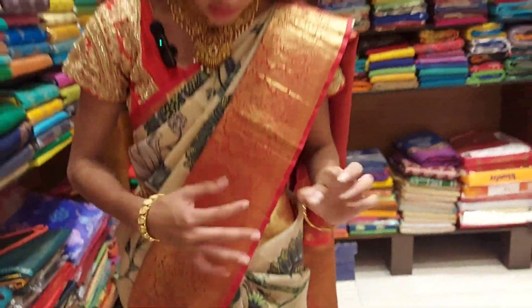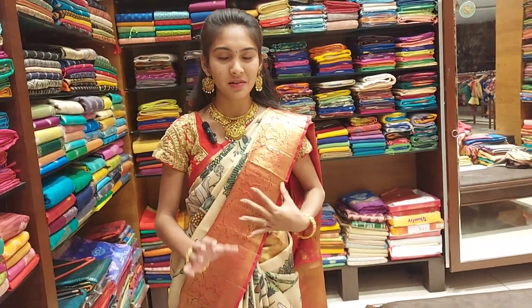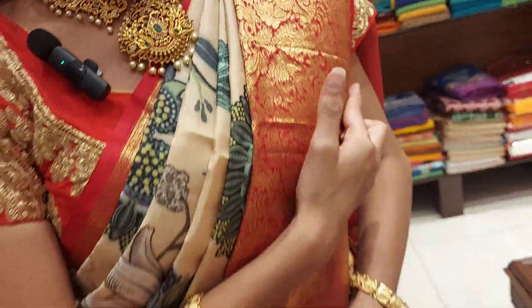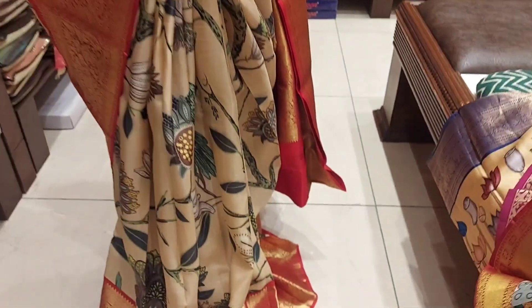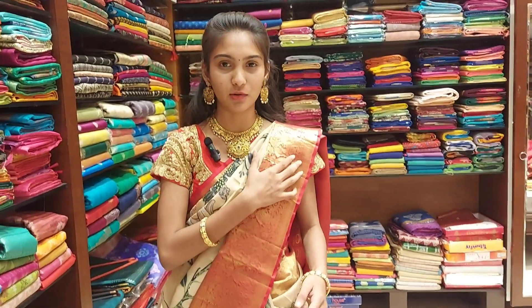We have a Kunchi border — it is a red color, a very bright Kunchi border. It is a very rich border and a very bright border. I will show you the blouse as well.